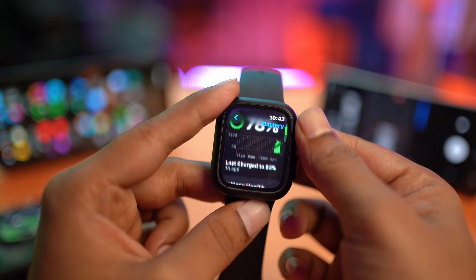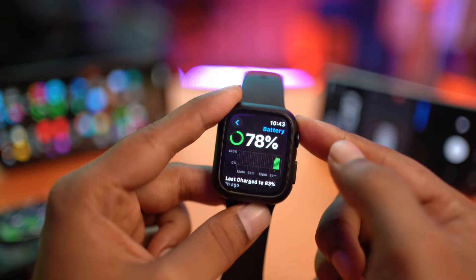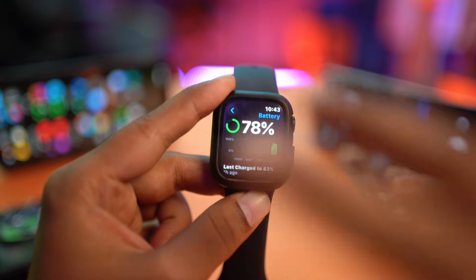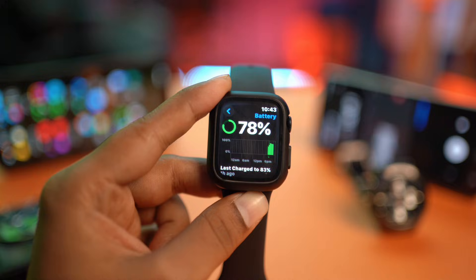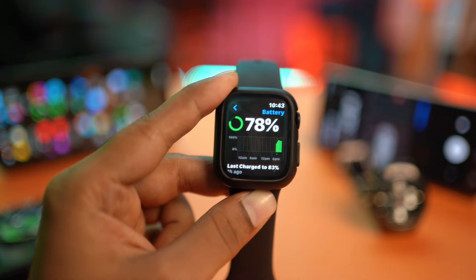If you found all of a sudden, or maybe even after the recent update, your battery is dropping crazily and you're looking for where to stop it, then this is an ultimate guide for all Apple Watches out there, including the Ultra, and I'll show you exactly what you gotta do to stop draining your battery fast.